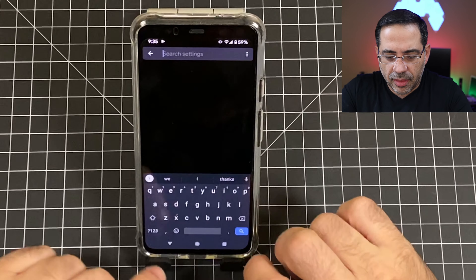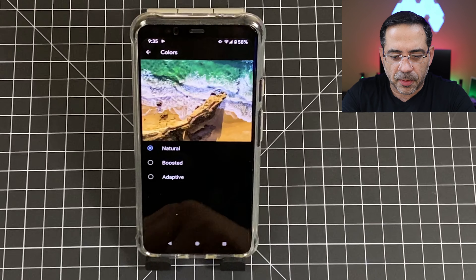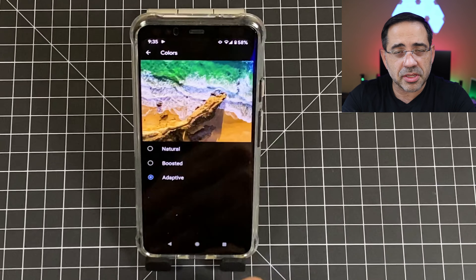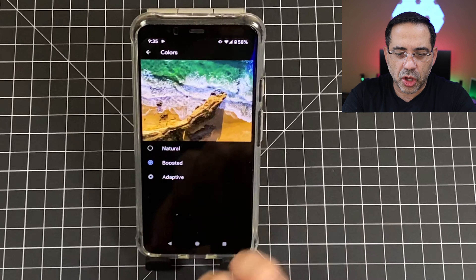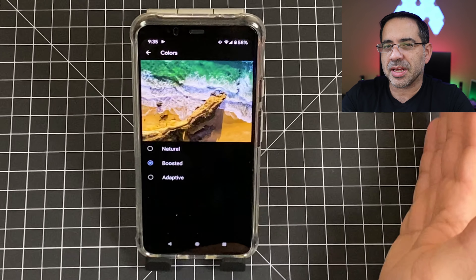If you're coming from the Samsung Galaxy line and you miss the vibrant colors, there's one thing you can do. Go into settings and type in colors. You'll have three choices: the phone is currently set to natural, you can go adaptive — which changes based on what it's watching — or you can go into boosted. Boosted is going to give you the closest experience to a Samsung Galaxy phone.